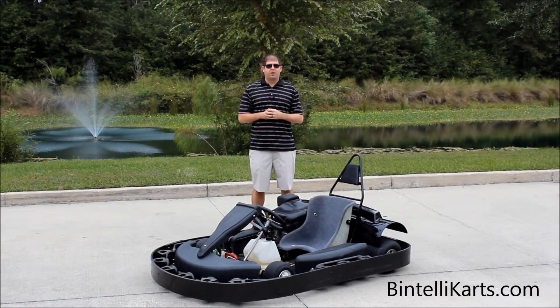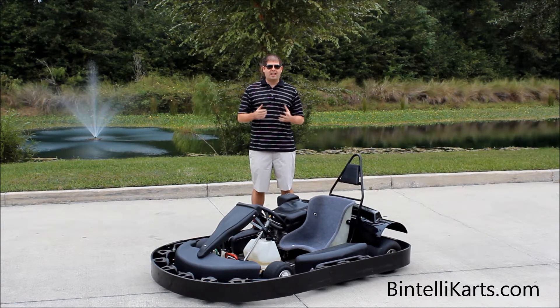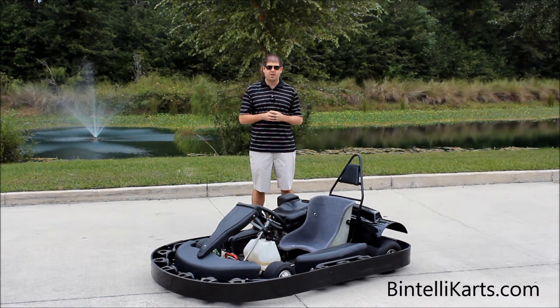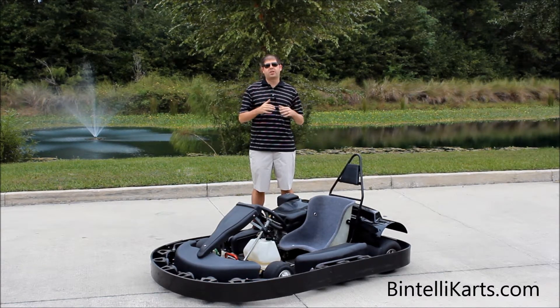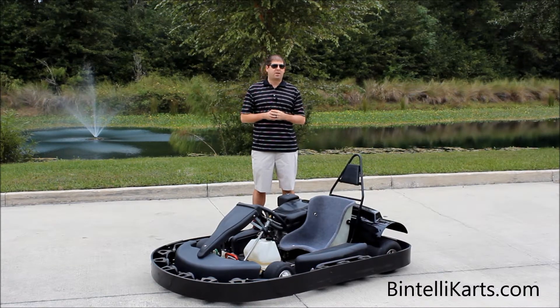Hi, everyone. Justin Jackerel here from Pintelli Carts. We've had a lot of requests recently to do a video on our XB rental go-kart, so I want to go ahead and show you the different specifications that come on this cart, as well as the different features that come standard. This model right here is actually one of our best sellers out of our entire fleet.